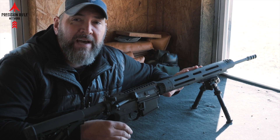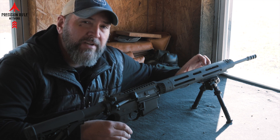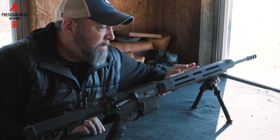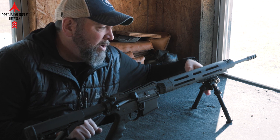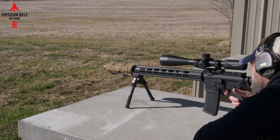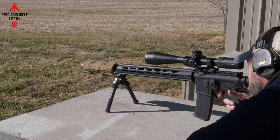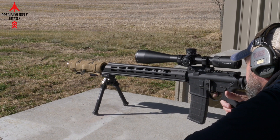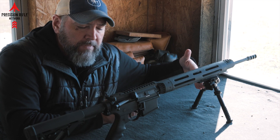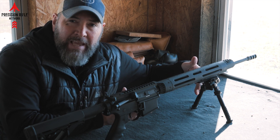Problem number two with shooting a gas gun off of a bipod is that typically there's a section of Picatinny rail at the very front of the handguard. In order to get the system as stable as possible, you want to extend your bipod out on the gun as far as possible. This is a full-length handguard and what we're looking at is about 10 inches from the front of the receiver to where the bipod has to be mounted. That can be a problem with accuracy on AR type gas guns.